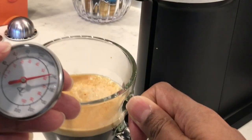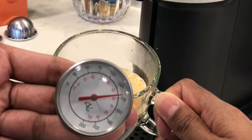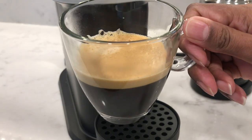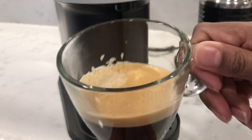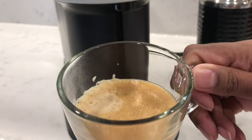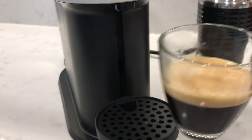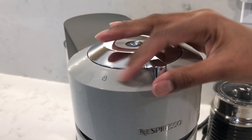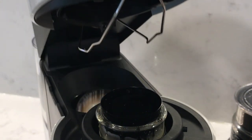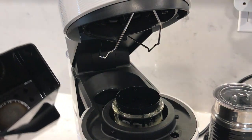A quick temperature test is showing around 140 degrees Fahrenheit — not really hot at all. And here you can see the crema on top, which is what Nespresso is known for. It creates this layer of foam on top, which is actually the oils separated from the coffee. When you unlock and open the lid, you'll see the capsule automatically drop into the container. The container can hold up to 10 espresso size or six coffee size capsules.